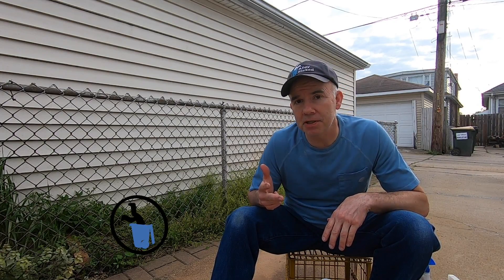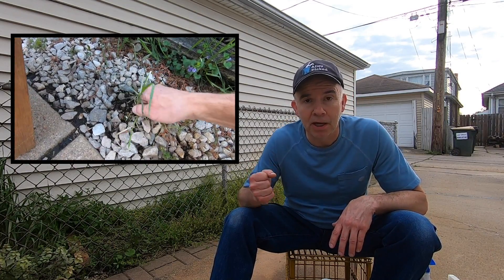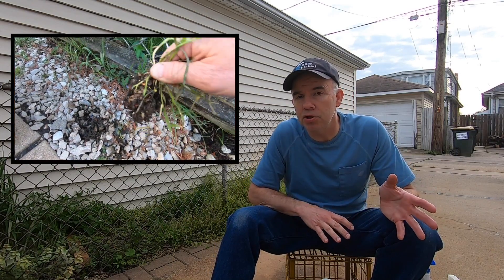There are at least three sure things in life: death, taxes, and weeds. But hands down the best way to get rid of weeds is to put your hands down — literally — and pull them out. This is actually pretty easy to do after a heavy rain. However, I realize that this method may not be the most practical.